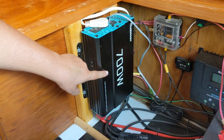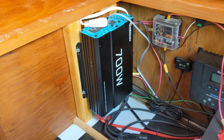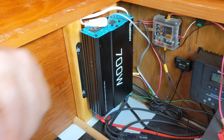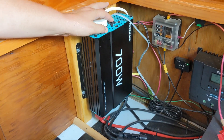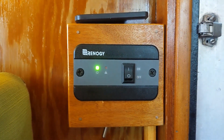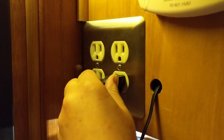Next up is the inverter. This is a piece of equipment that after you install it you pretty much want to forget about it if it's doing its job right — and that is exactly what has happened here. We barely hear the fans running at all and we don't have to get in here to flip a switch because we've got a remote switch. We can run just about any AC appliance we want to and not even think about it.